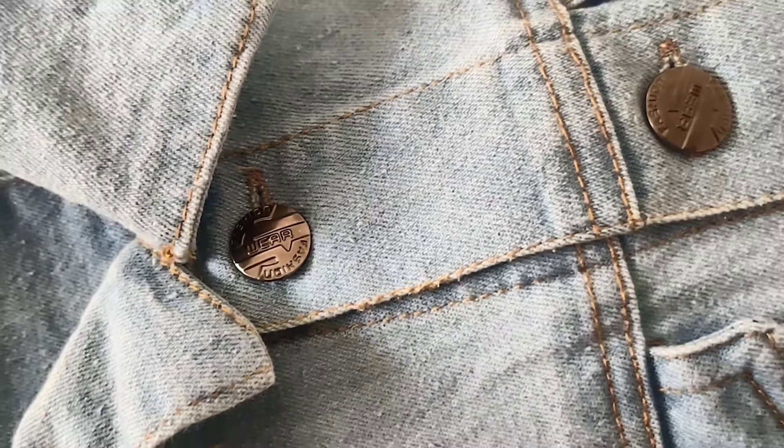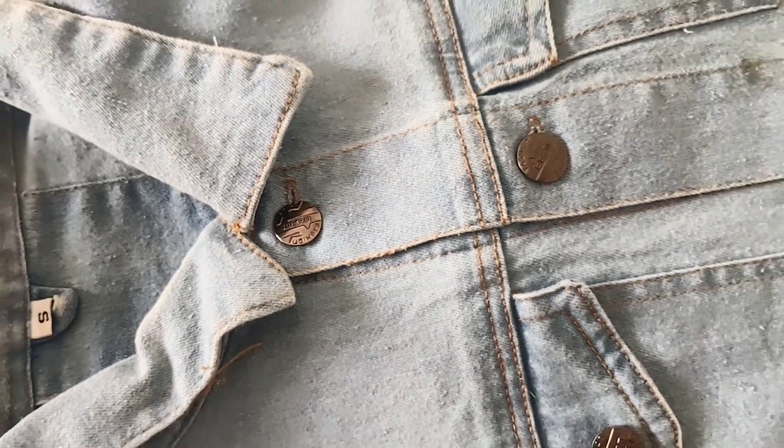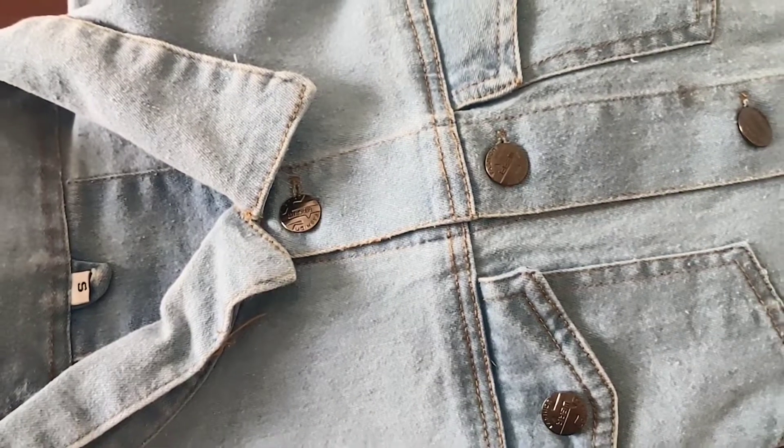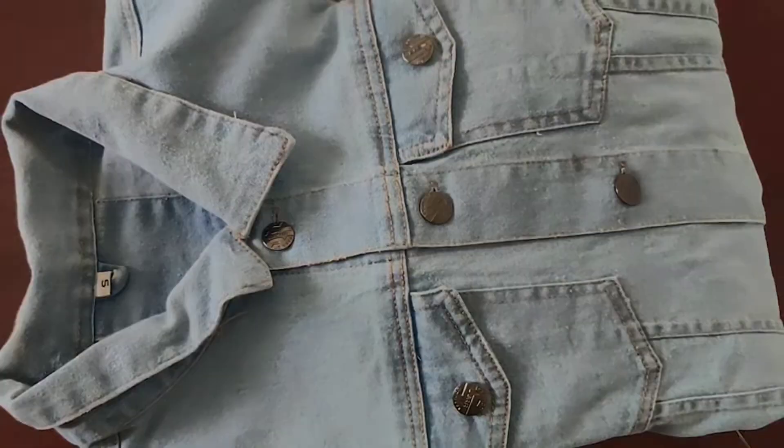If you're buying a denim jacket, don't cheap out on it guys. Save money and try to buy at higher price points because you're going to wear it for many years. But if you have a tight budget, then I recommend these guys — you are good to go.